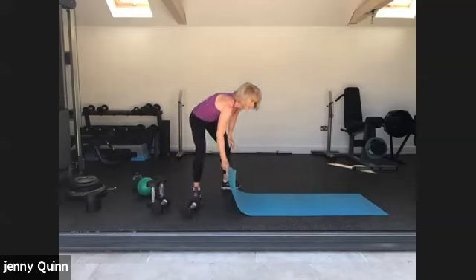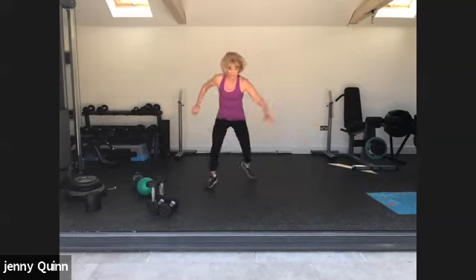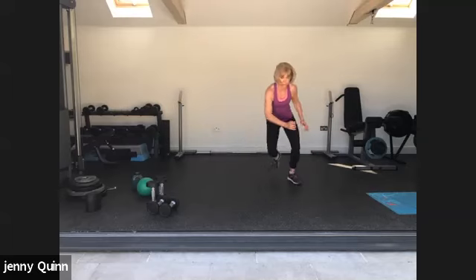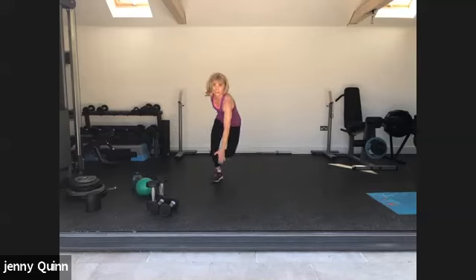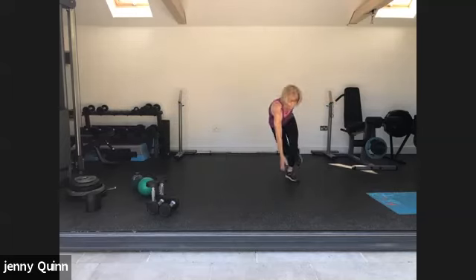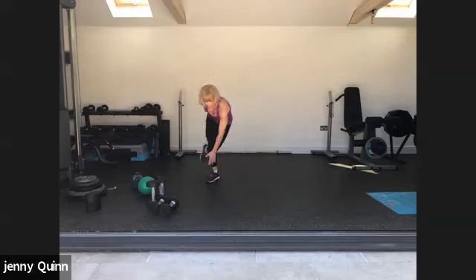Another cardio burst — we're going to do skater lunges. I'll do them without weight, but if you're used to doing them in class you can use weights. Imagine you're a speed skater — you can tap your back foot down if you need to. Let's do speed skater arms. Keep that back leg off to work the core. Two and one. Well done, nearly there.